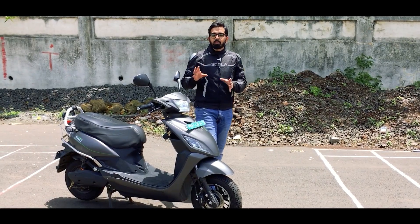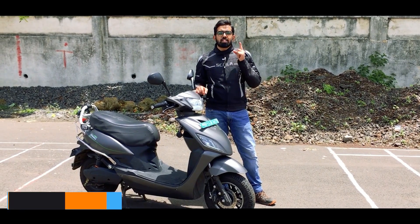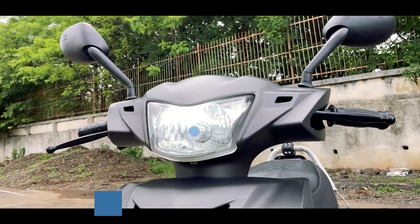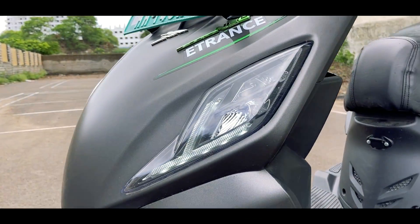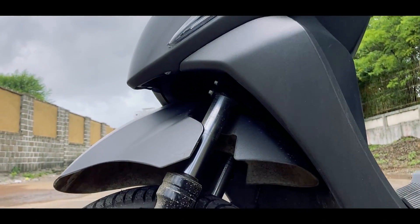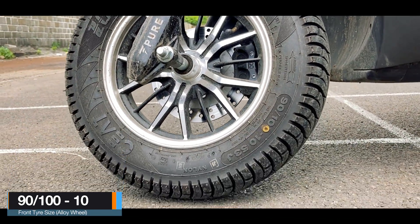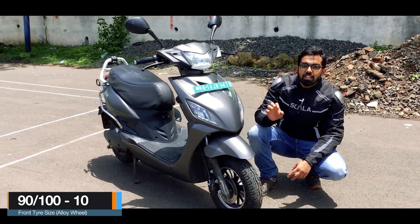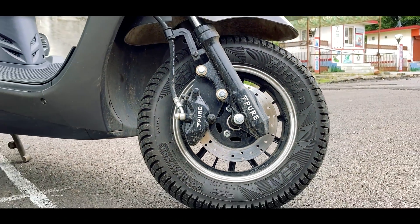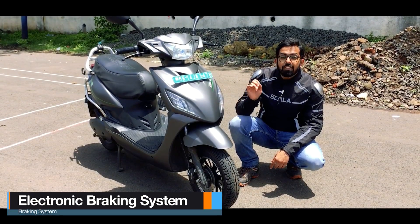The E-Trans Neo is a small sporty looking scooter by Pure EV, available in just one variant with 6 colours to choose from. In the front you get a LED headlight, LED DRLs, and LED turn indicators. Along with that are telescopic front forks and a 90x100 section Ceat Zoom tyre mounted on a 10-inch cast alloy wheel. For safety, this scooter also gets a 180mm disc brake with Pure EV calipers — everything made in India.